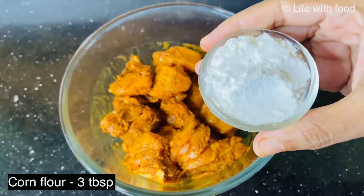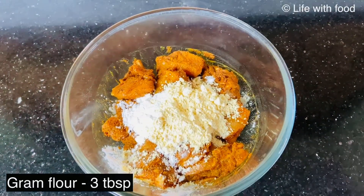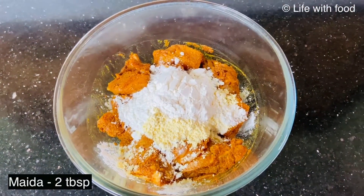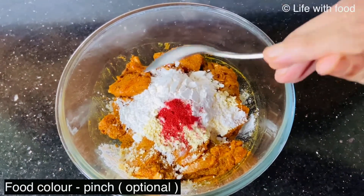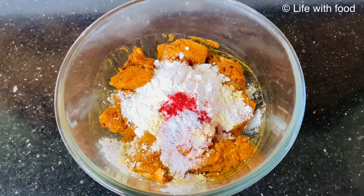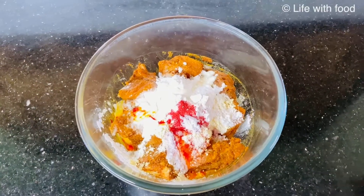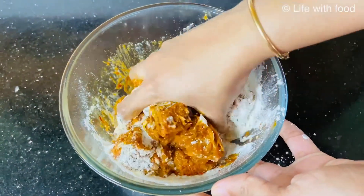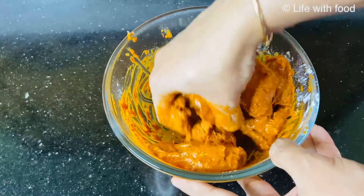After 30 minutes, to this we will add 3 tbsp of corn flour, 3 tbsp of gram flour, 2 tbsp of maida or all purpose flour, half tsp of baking soda — adding soda makes the chicken very soft from inside and crispy outside. Also add a pinch of food colour, it's optional. Add salt if necessary, and 1 egg. Now mix everything well. The masala should not be very thin — it should be of this consistency so that the masala will stick to the chicken pieces very nicely.